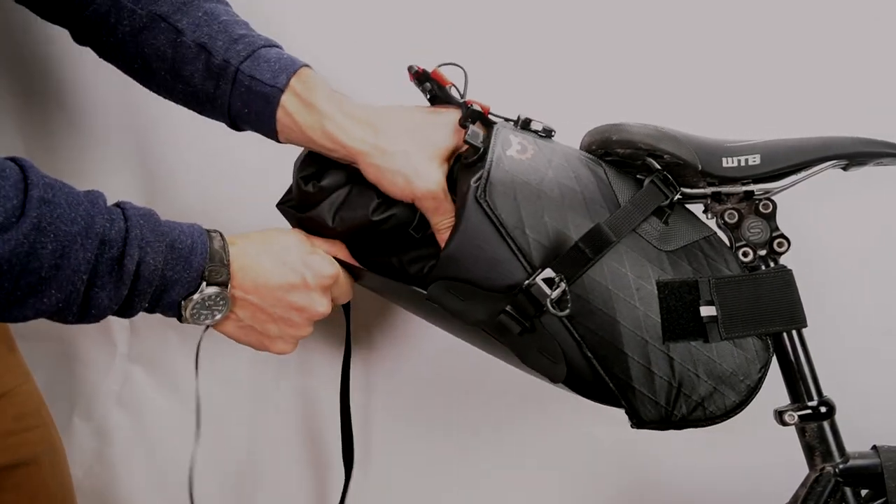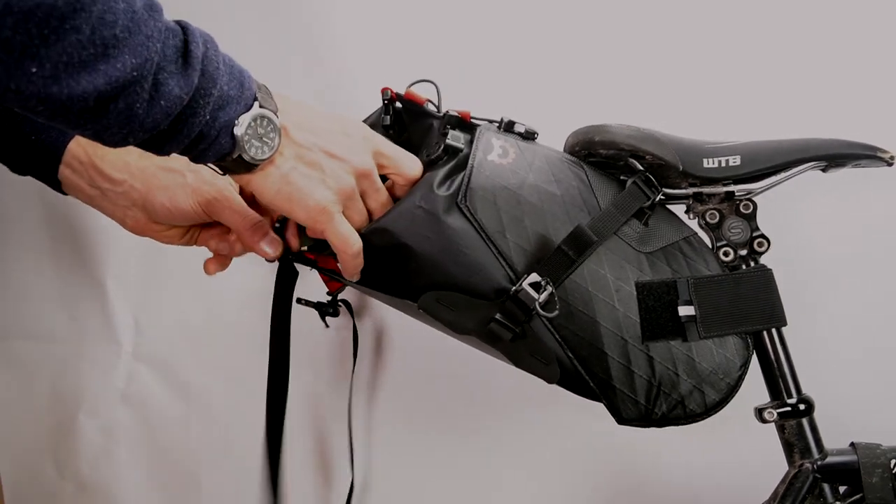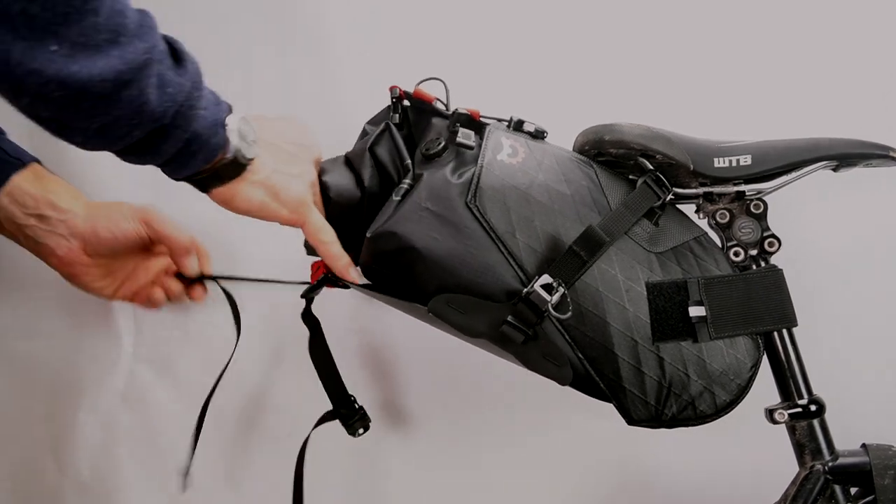Firmly shove the dry bag into the holster. The goal here is to get the dry bag as far in as possible. Also note that there's a top and bottom to the shaped dry bag — the air valve should be on the top of the bag, not down by the bottom.